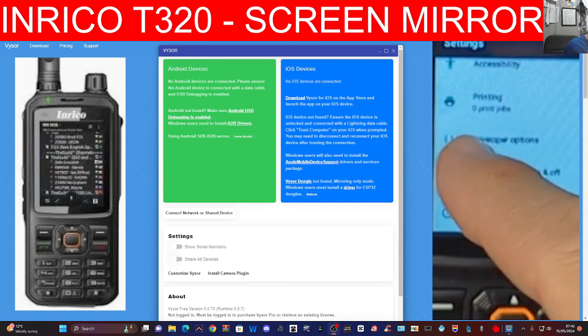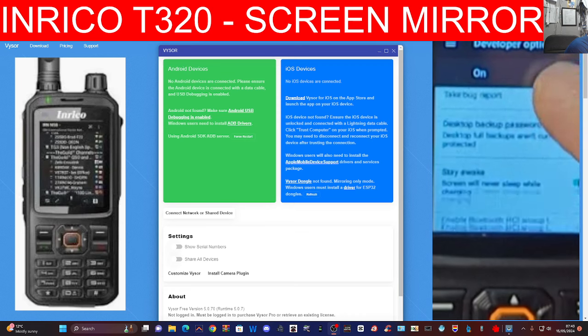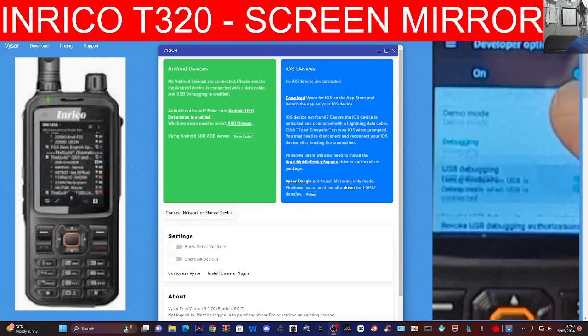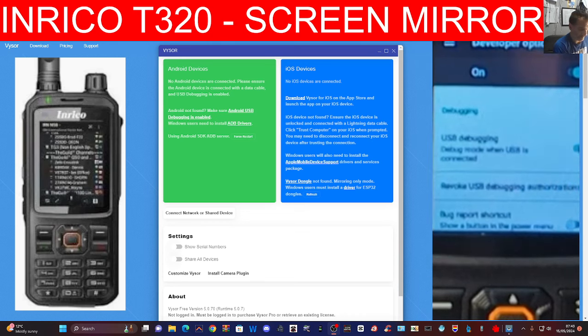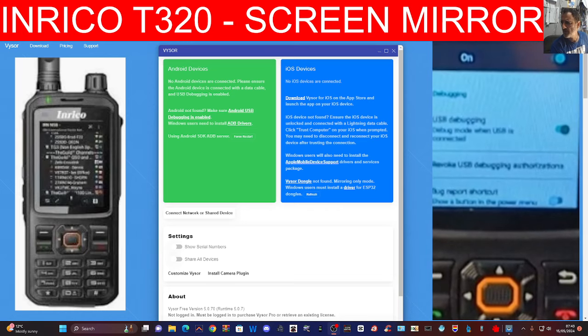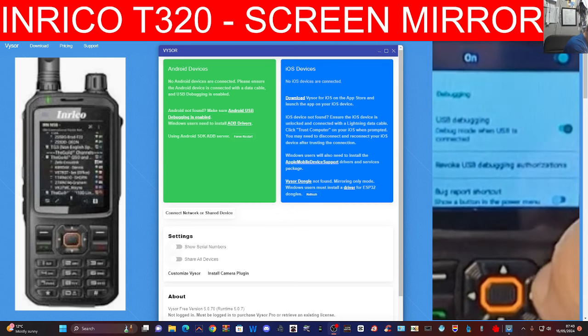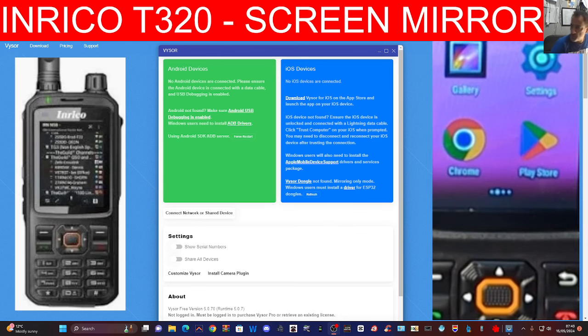It will tell you how many more times to tap, and then it will say you are now in developer mode. Go back one and look for where it says Developer Options. Scroll up until you see USB Debugging — there it is — and just make sure that is turned on. USB debugging is on. Once you've done that, just back out and go back to normal usage.